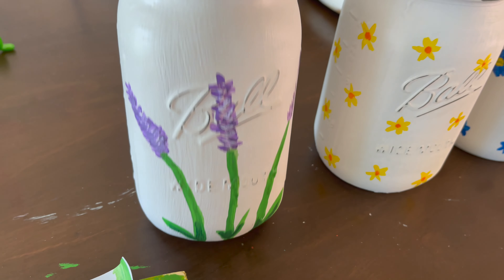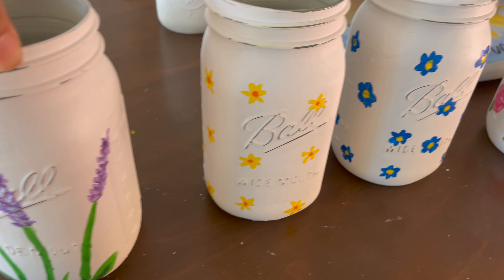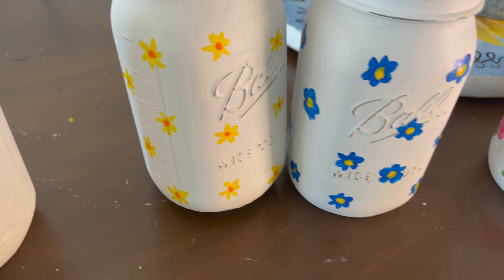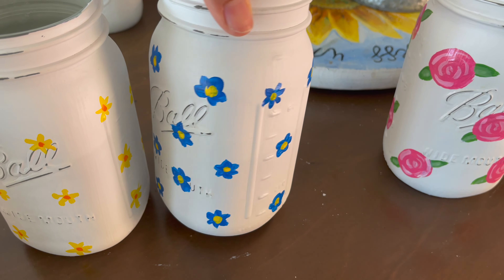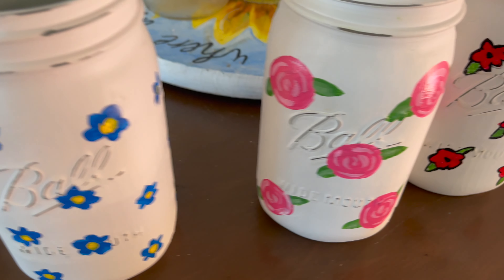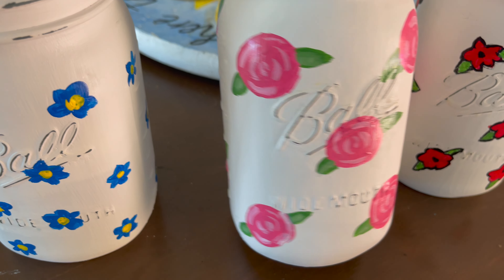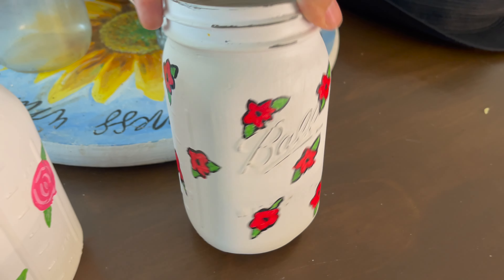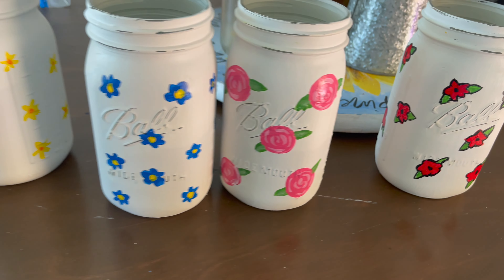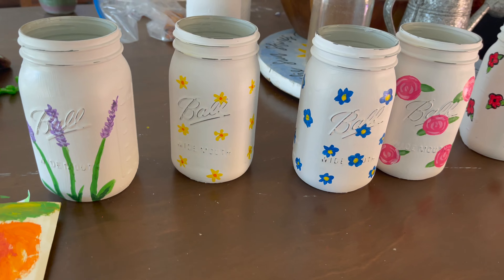Hey guys, welcome back to the Freedom Grow Farm. Today I'm going to show you my first farmers market. I had the idea of painting mason jars and putting my flowers in them, so here I'm showing you what I did two days before market. I got these painting inspirations from Pinterest and that's what I did.